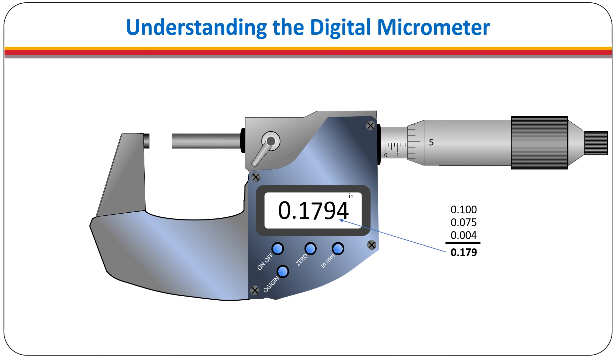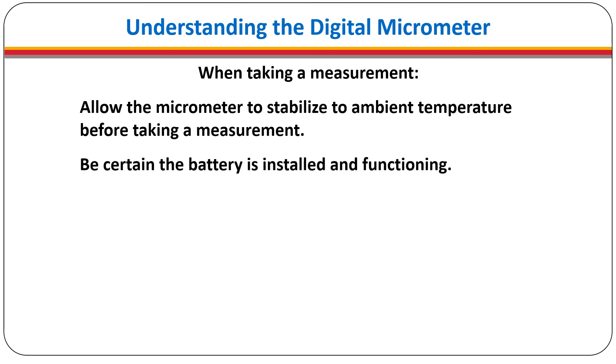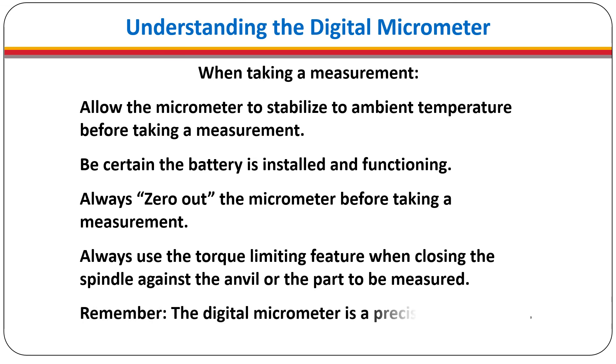When taking a reading, it is important to provide the reading to the number of decimal places required. To summarize: allow the micrometer to stabilize to ambient temperature before taking a measurement; be certain the battery is installed and functioning; always zero out the micrometer before taking a measurement; always use the torque-limiting feature when closing the spindle against the anvil or the part to be measured. And remember, the digital micrometer is a precision instrument.